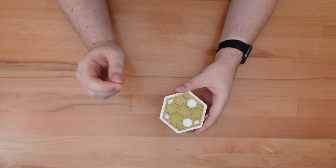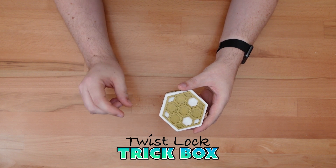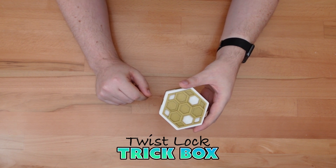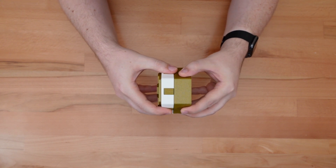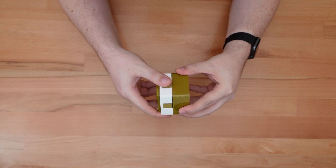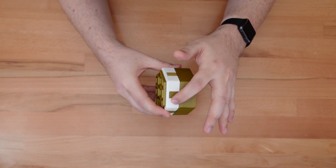Thanks for dropping in. This is the Twist Lock Trick Box, a small container with a secret locking mechanism. It looks like any normal box with a slide-on lid, but pulling the lid won't work, and unscrewing it is a no-go. These rectangles don't move either.